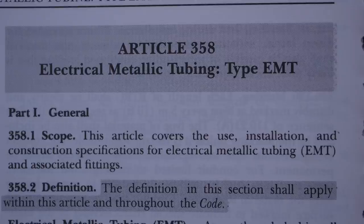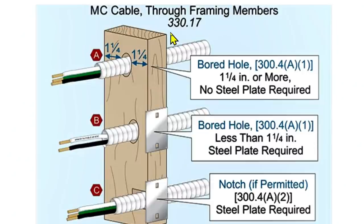I'm going to crack open my code book to Article 358, Electrical Metallic Tubing, type EMT. But first, let me show you Article 330.17, which is about MC cable — metal clad cable. It covers MC cable through framing members. We have an inch and a quarter here and here, and it says one and a quarter inch or more: no steel plate required. A hole less than one and a quarter inch: steel plate required.